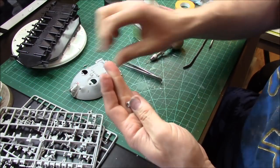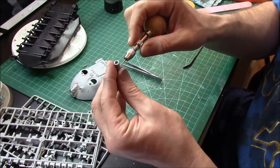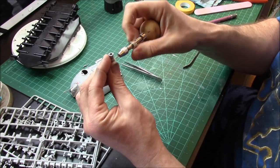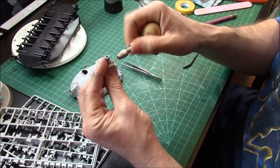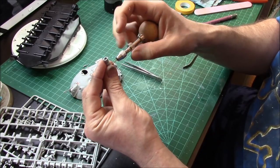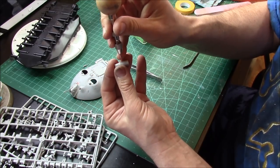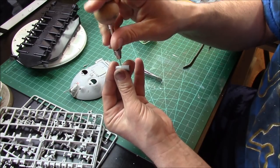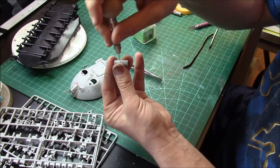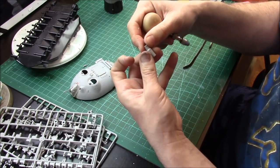Right now I'm drilling out the muzzle brake. Find an appropriate drill bit, hold it straight up and down — it's better if you do it on your workbench surface. Make sure you drill all the holes on an angle, so the next set is straight up and down on a 90-degree axis, and then just go through drilling those out.